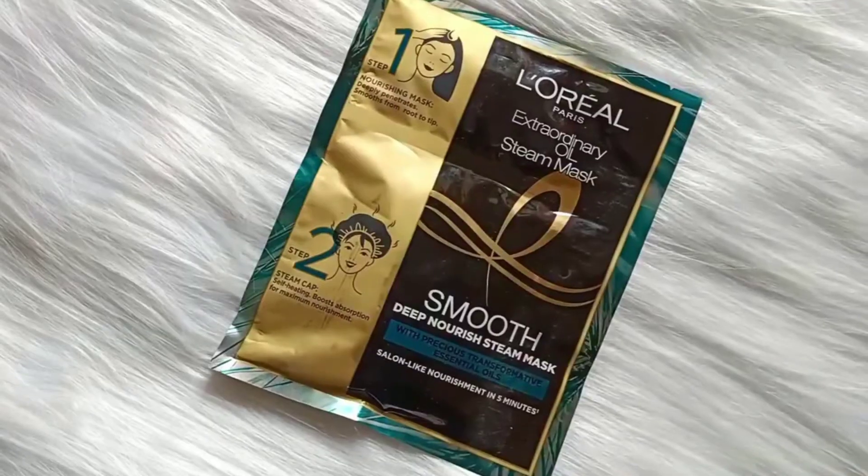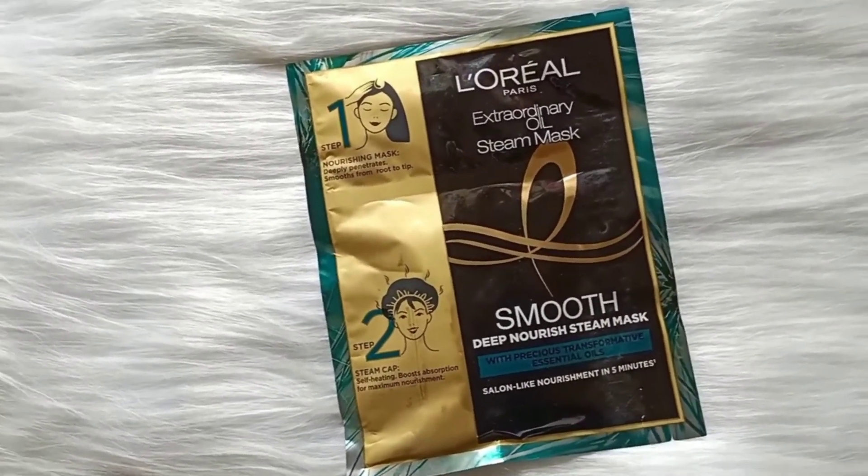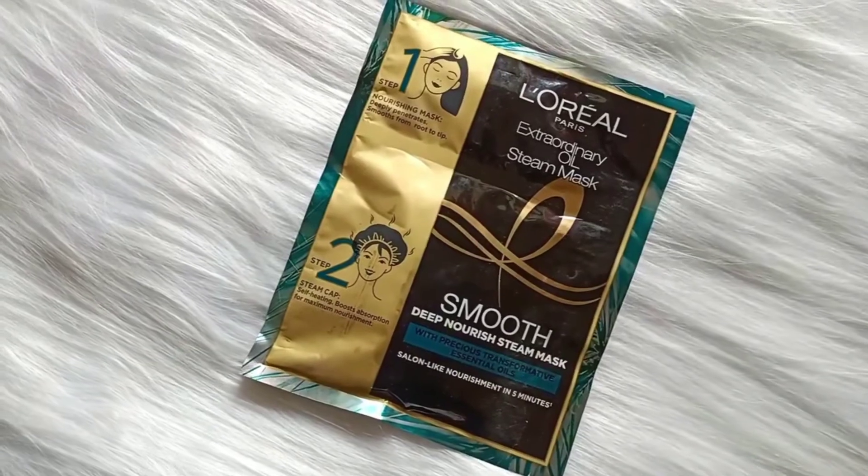It is a super convenient method and within 5 minutes you only have to follow 2 steps to get a salon-like result. It is the first of its kind to be launched in the Indian market, as it comes with a self-heating cap.